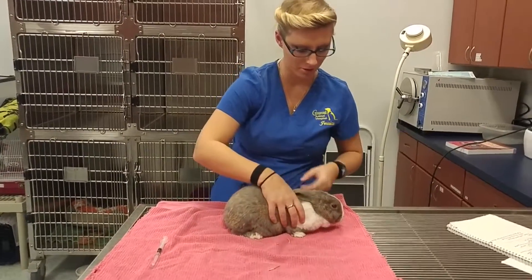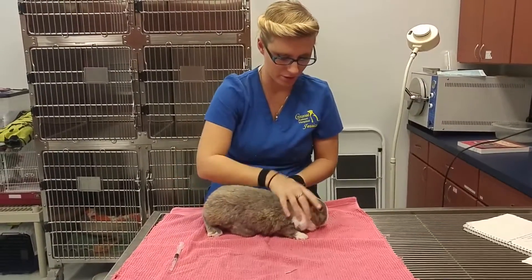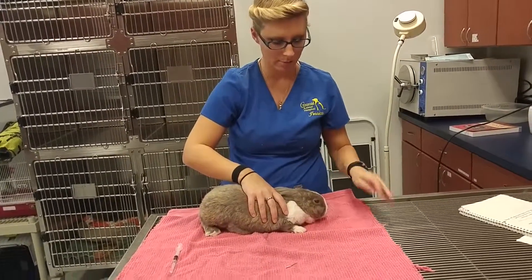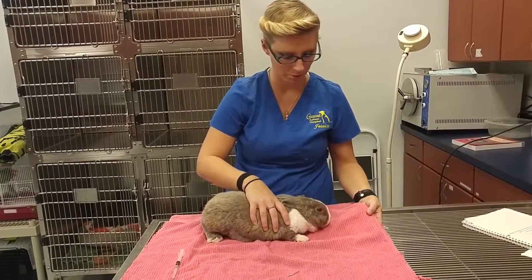Alright, we're going to administer a subcutaneous injection. Another good handling and restraint technique is having their eyes closed. It helps to keep them calm, keeping them in a cool place, letting them warm up. I typically like that a little bit better.